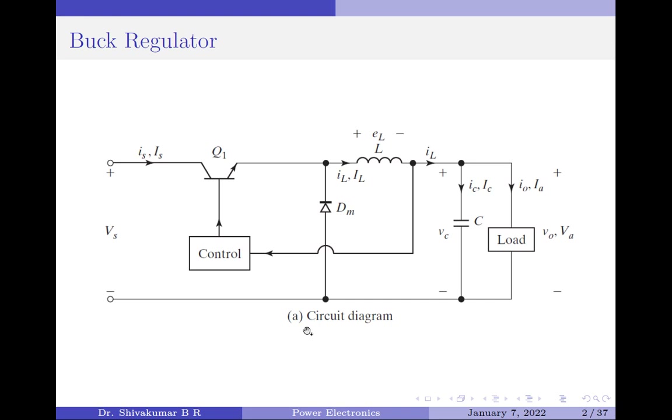In the circuit diagram shown here, we have a buck regulator that uses a BJT as the controlled switch and the diode as the uncontrolled switch. They operate as two single-pole single-throw bi-directional switches. If you have watched my previous video on step-down chopper, you would notice that this design is very similar to that of the step-down chopper.